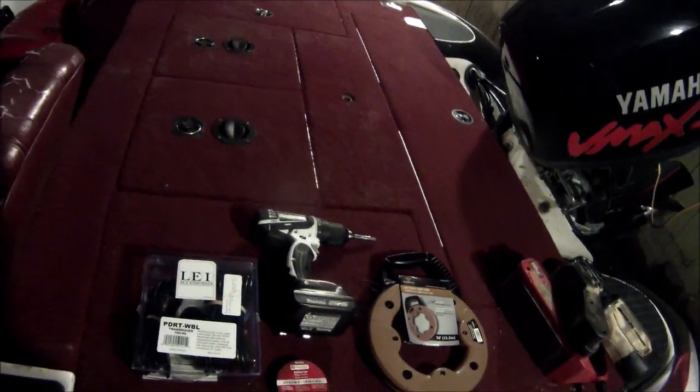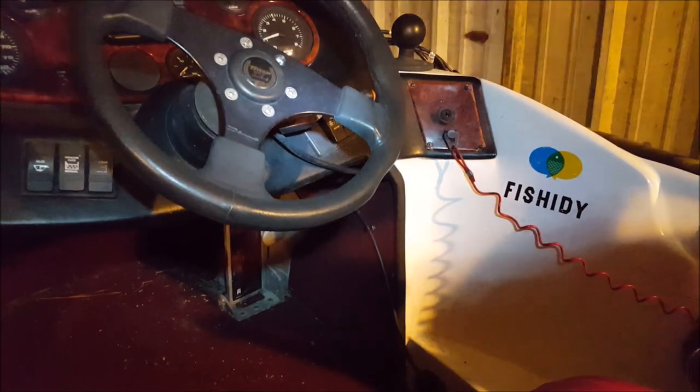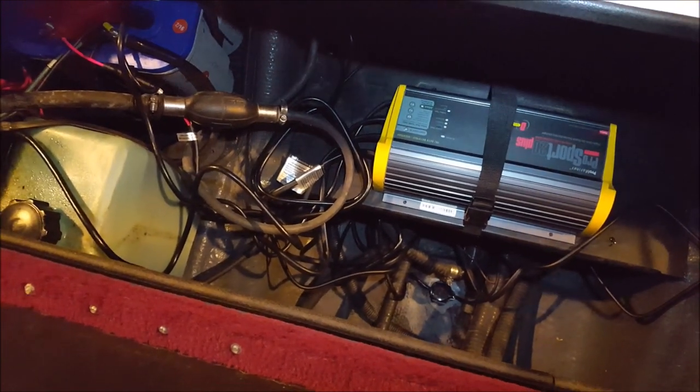Sometimes what you plan just doesn't work out — I was hoping to get a nice install video but the space available and the camera angles just weren't good enough. So I'll give you a rundown of what we did. We pretty much started at the helm and ran the fish tape down through that crack all the way to the back of the boat, got it through there, then taped the transducer wire to the fish tape and pulled it back to the helm, making sure we had plenty of slack.